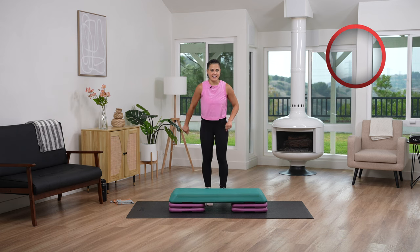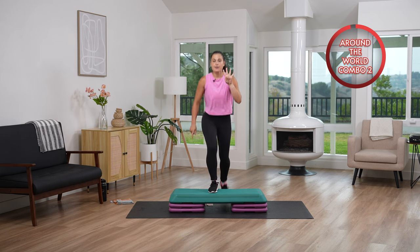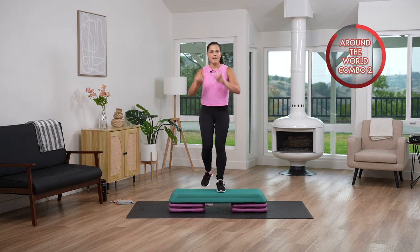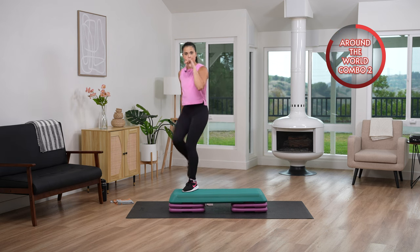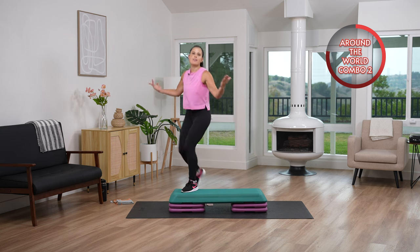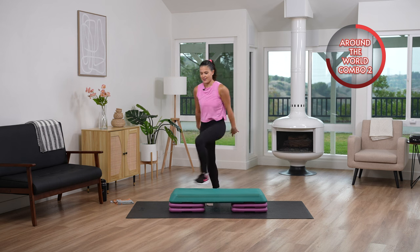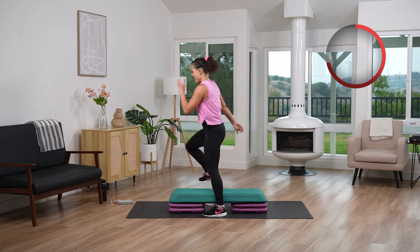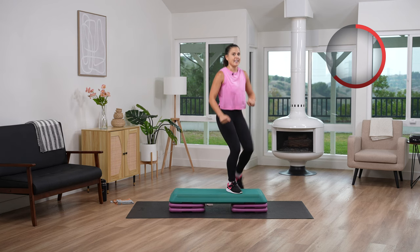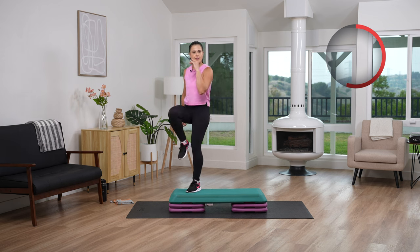We are going to add on to this. I want you to start with four basics, leading with that right leg. Then we're going to go into knee ups — four of those. Now let's go around that world, let's travel. If you're still getting used to this, feel free to do those corner to corners — same step without straddling it. Then we go back to those knee ups for four. Everything's going to be a four count.